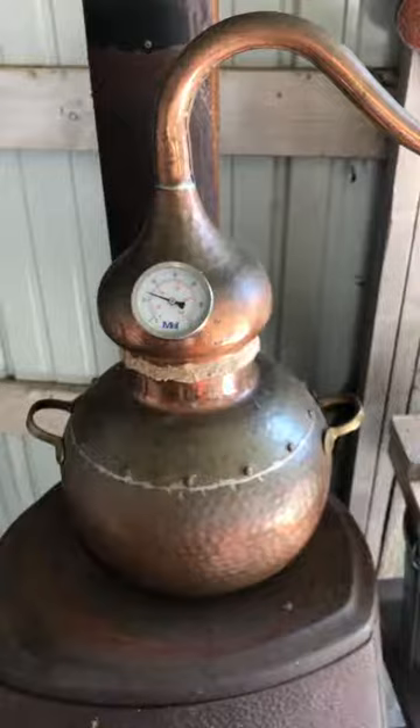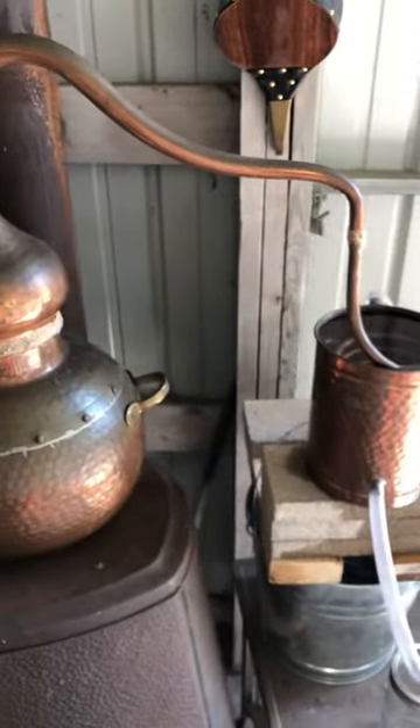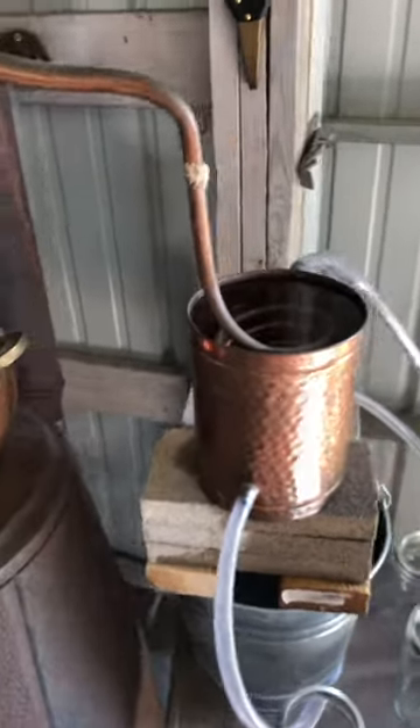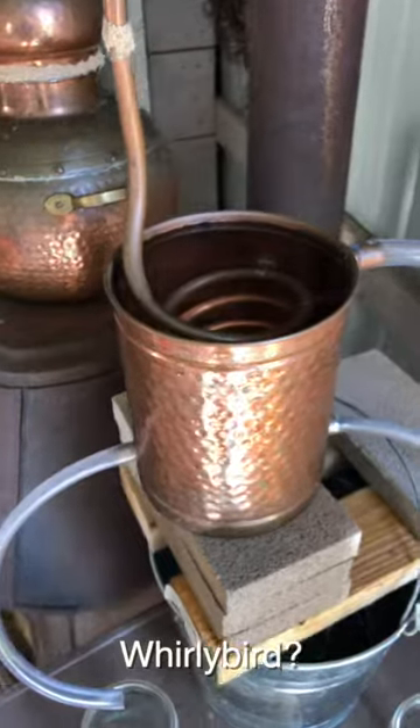So here we got our little one gallon copper still. The blooms are in that bottom kettle there, and the water boils, steams, goes down the little whirlybird there and comes out the end. We'll show you how it is.